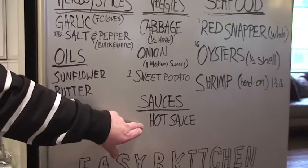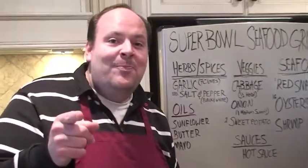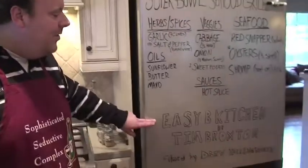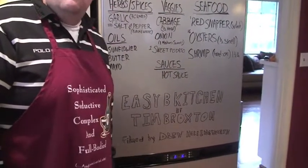Our sauces are going to be hot — these are going to go on to our grilled oysters. You ever had grilled oysters before? If you haven't, you don't know what you're missing. Follow us here at Easy Bees Kitchen. My name's Tim Broxton. I've got my trusty film man, Drew Hollingsworth, with us today. And we're going to take you outside on a beautiful Super Bowl Sunday.